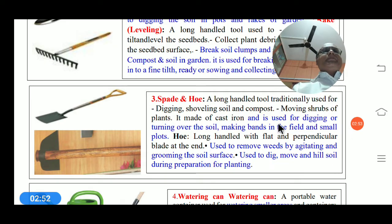The next important tool is the spade — a long-handled tool traditionally used for digging, turning soil, and moving shrubs or plants from one place to another. It is made of iron or cast iron and is used for digging or turning the soil and making garden beds.